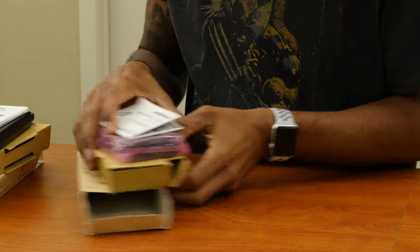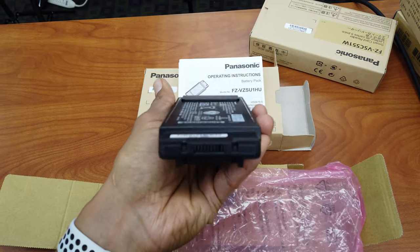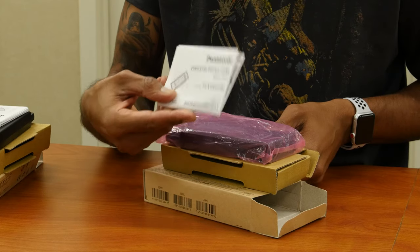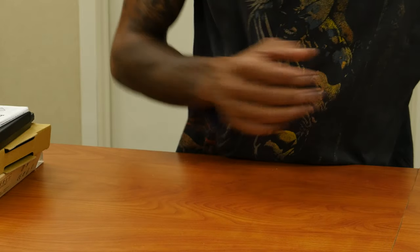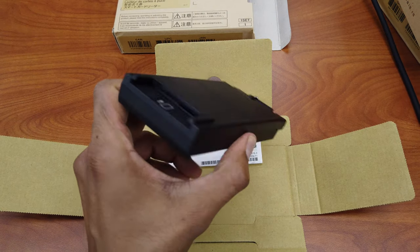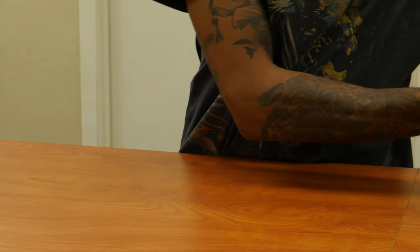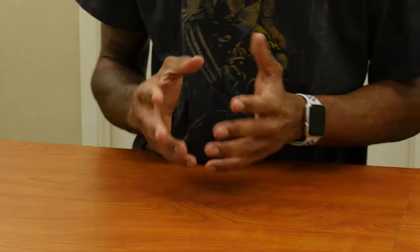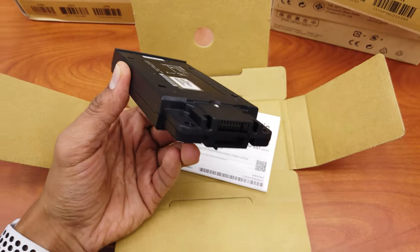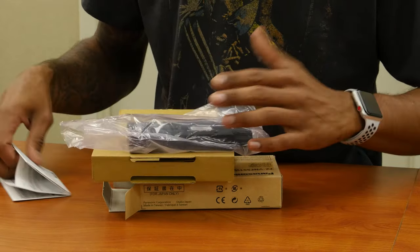So let's go over the modules. First, we have a battery pack — that actually gives you two batteries if you insert this expansion pack, and it also comes with instructions. Next module is a smart card reader — pretty cool. Then we have an RFID reader with its instructions included as well.